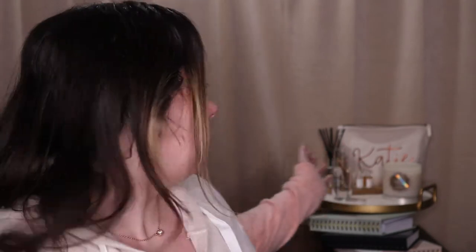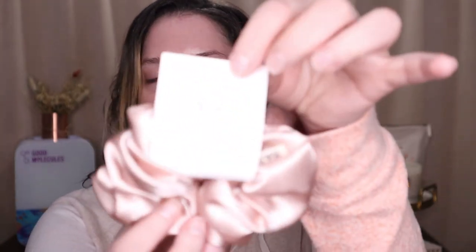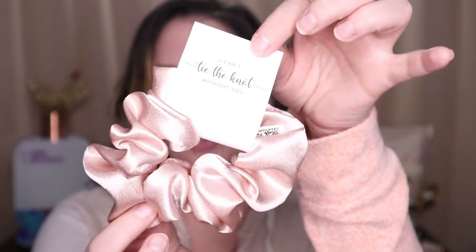I changed my background a little bit — moved my flowers to my skincare fridge and replaced my old makeup bag with a new one. My brother and his fiancée asked me to be a bridesmaid, and they gave us these cute makeup bags that say 'Will you be my bridesmaid?' on the inside, with a champagne glass that says bridesmaid on it. It also came with a little bottle of champagne and a scrunchie that says 'I can't tie the knot without you.'